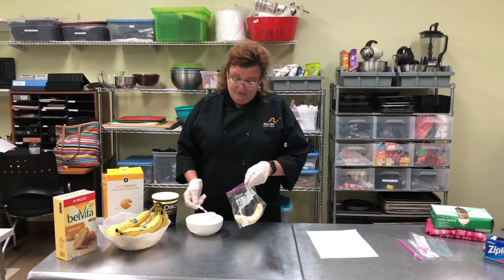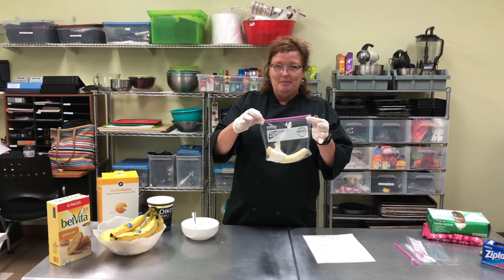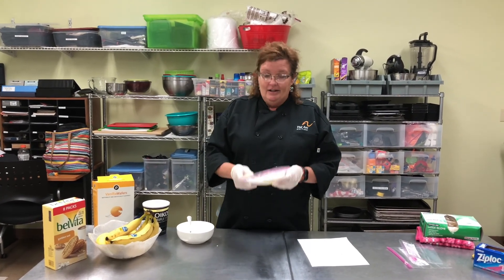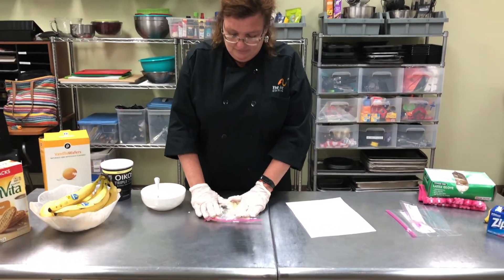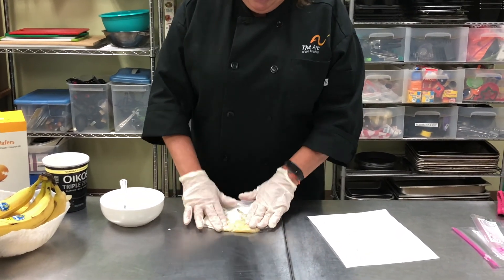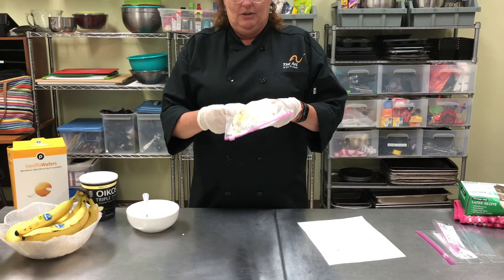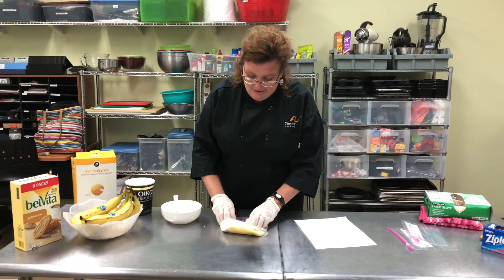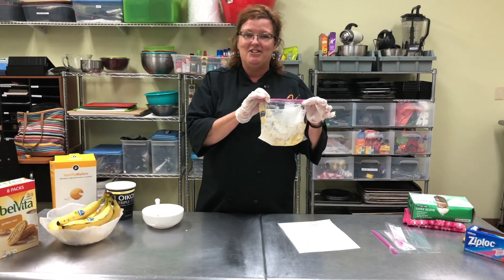Now the fun part is hand mashing! So we're going to zip our ziploc, take one hand, two hands, and start to mash our yogurt and our banana together. If for some reason your banana is not quite ripe enough, you can let it sit on the counter for a little bit and come back to it. As you can see, mine was ready to be mashed. Now I'm going to set my hand mashed yogurt and banana to the side while I prepare my topping.